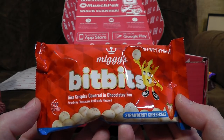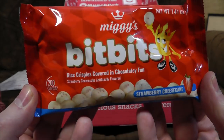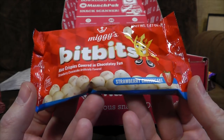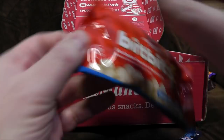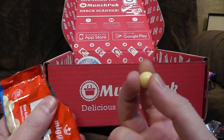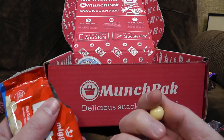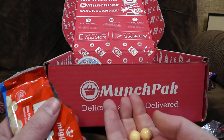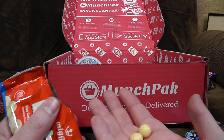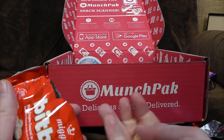Hooray — Miggy's Bit Bits! That sounds like a weird colloquialism for some sort of disease. But Rice Krispies covered in chocolatey fun! When you say chocolatey fun, you mean not actually chocolate — strawberry cheesecake, artificially flavoured. Let's give it a shot, it'll probably taste like chemicals. They're remarkably hard and smooth and shiny, like they've been lacquered. They taste fine — sweet white chocolate. You know, I wouldn't call it cheesecake, but sort of a slight white chocolate and strawberry thing. They are not bad, actually.